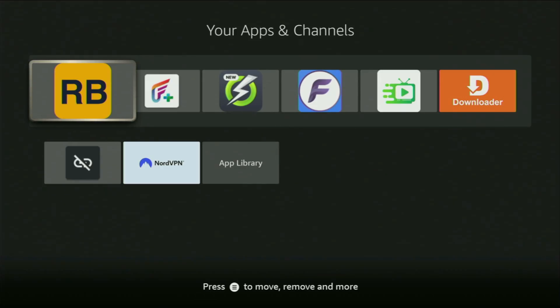Hey, how's it going? Today I'll show you an easy way to get the RBTV 77 app to your Firestick or Android TV. It's an amazing app for watching live TV online, totally for free, and we got all kinds of sports from all over the world including US, UK, Canada, Australia and so on.